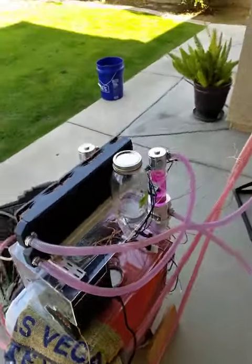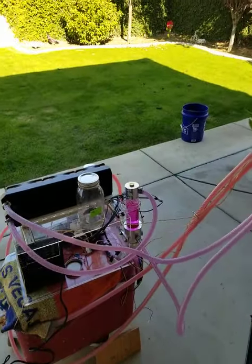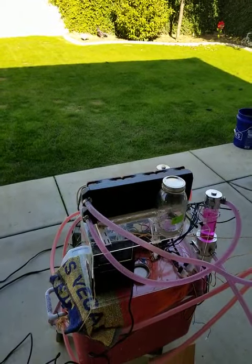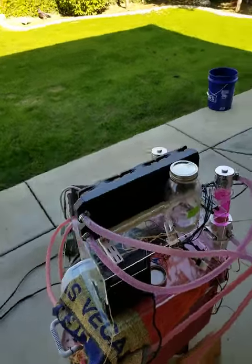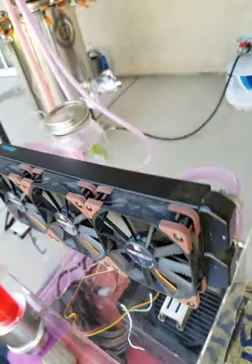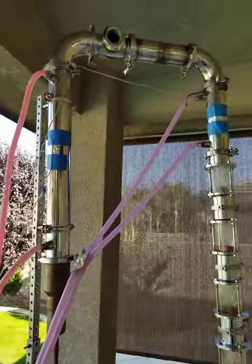I can keep the condenser down into the 44.4-degree range right now. The phlegmator just runs through that small little three-fan PC cooling radiator, which is way more than you need — I only have one fan running on it right now. The other two aren't even turned on; it's more than enough to keep it cool. Part of the heat is pulled off the dephlegmator by the condenser.